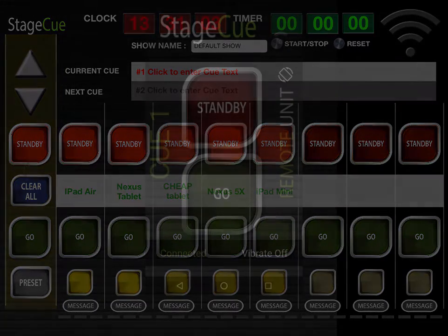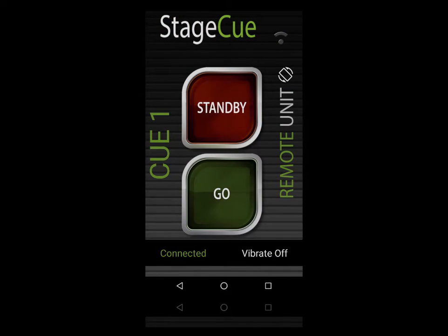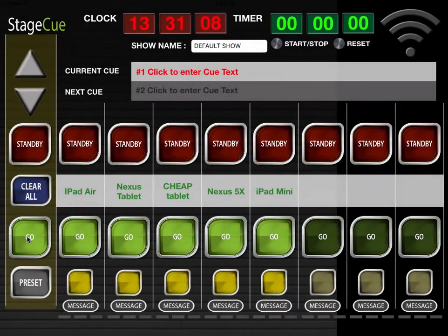Here we show a close-up of one of the remotes. See how clear and uncluttered the display looks? Press the red flashing light to stabilize the light and send an OK back to the main desk. When GO lights up, there is no need for a response. The blue Clear All button returns all lights to OFF.